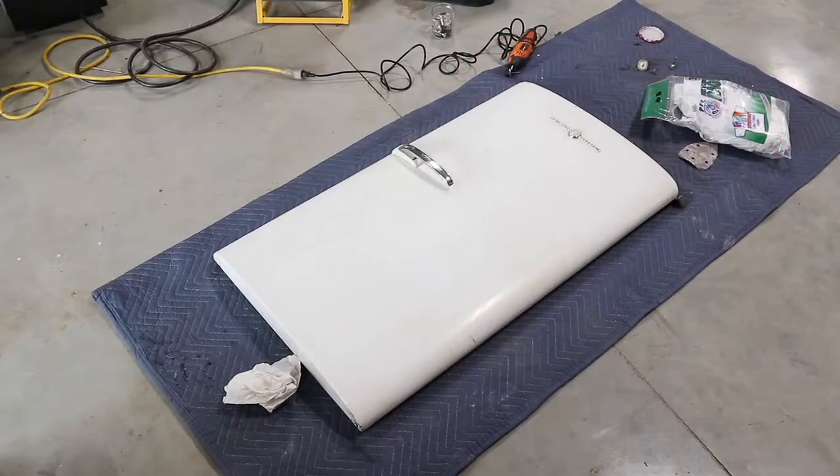Now we've got the door off and pretty much cleaned up. It's time to start bondoing in some of the scratches and the dents. It's not as bad as the side, so I think it's a good place to start. So that's what we're going to do next — a little bit of bondo work.